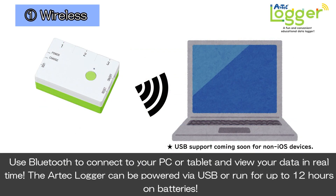Use Bluetooth to connect your PC or tablet and view your data in real time. The Artec Logger can be powered via USB or run for up to 12 hours on batteries.